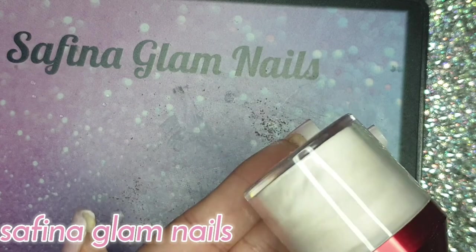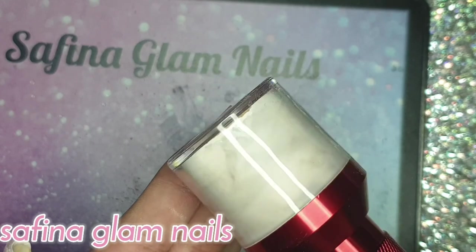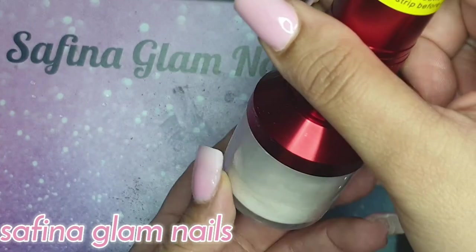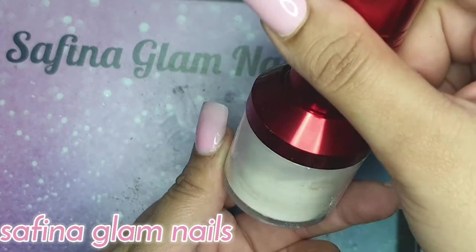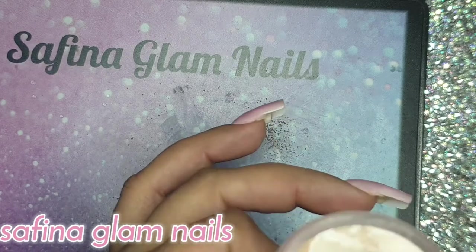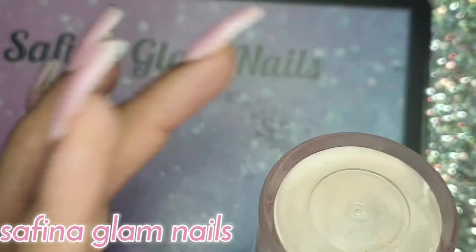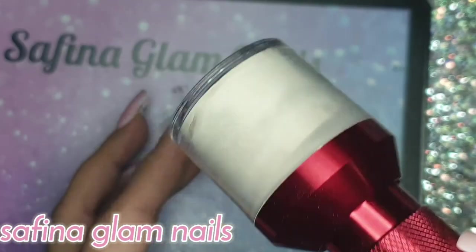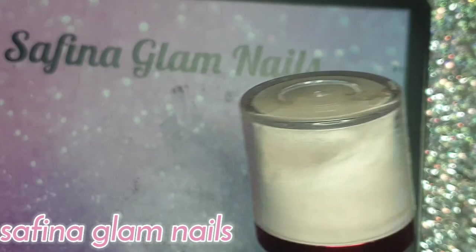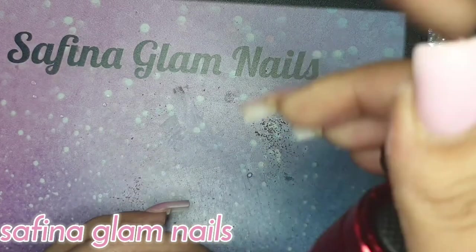Switch it on and just rotate and move it around until you get a lovely even mix, getting all those chalk bits fully incorporated. Shake it if you want. Then switch it off.